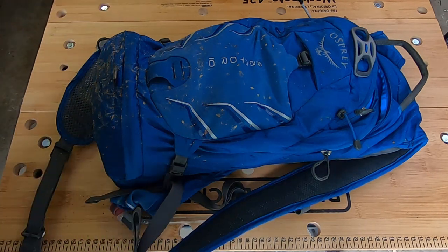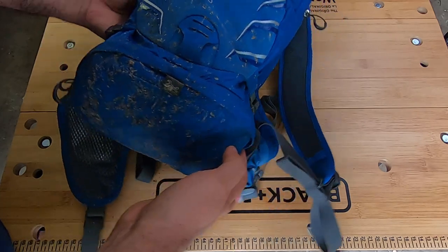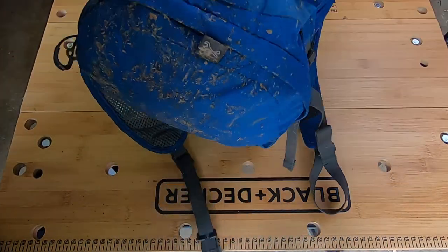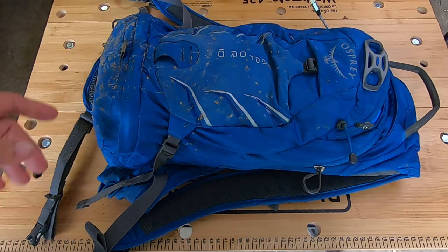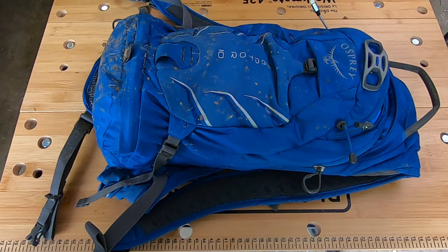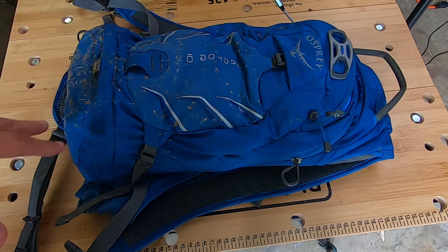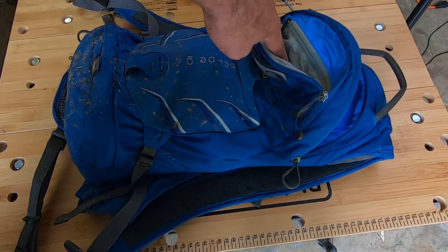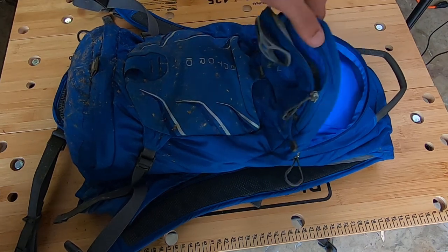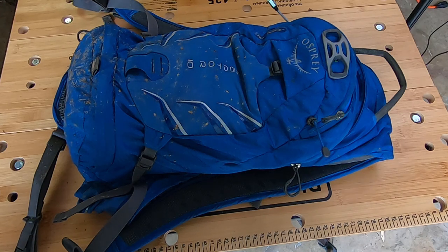I was getting ready to clean my Osprey Raptor 10 hydration backpack because last time I went out it was very muddy — we actually got caught in the rain. It's absolutely disgusting. I've had this backpack for two years and I love it. As I was getting ready I decided to make a video of what I pack in it. The only things I've taken out are my phone from the zippered pocket, my keys from inside, and my wallet from the mesh pocket.